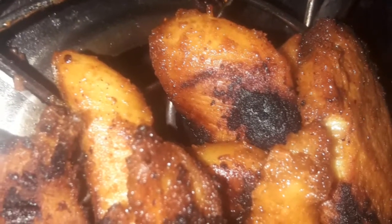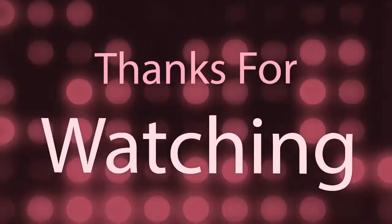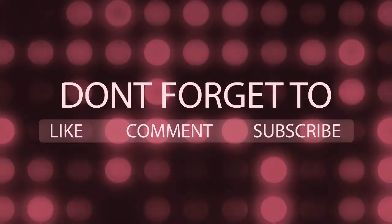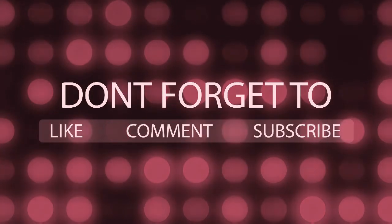See how yummy and colorful. Thanks for watching my video. If you like this video, please like and share and subscribe for the next video.